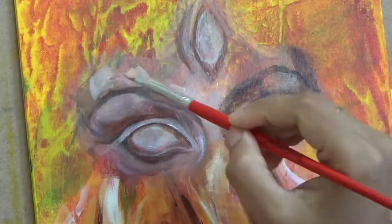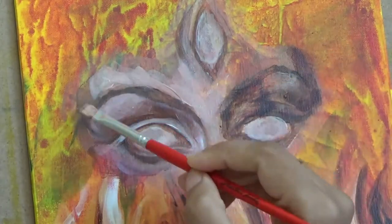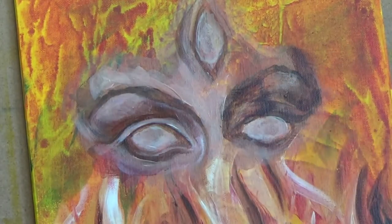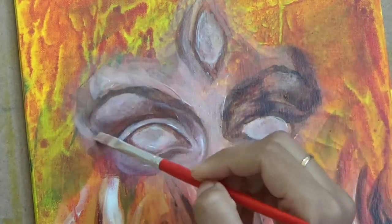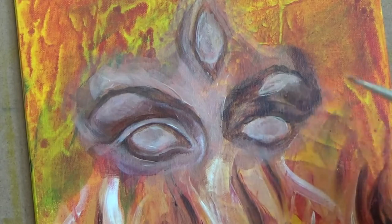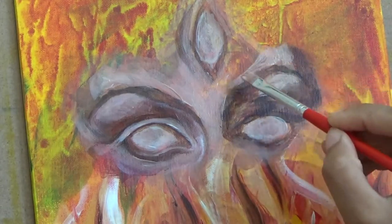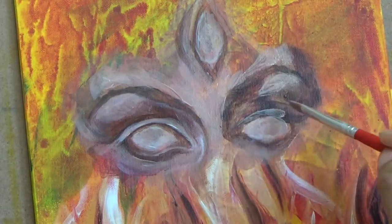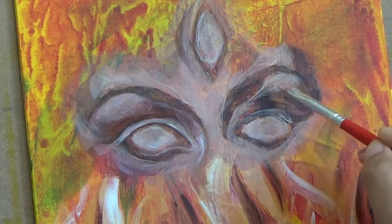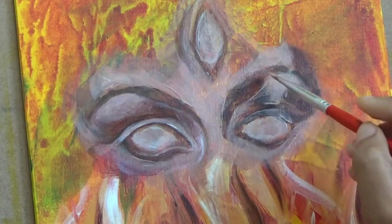And for the darkest darks, like where I wanted to paint the shadow of the eyelid over the eyeballs, and for the hair and eyebrows, for that I have added a little bit of cobalt blue. And at the very end, I'll put in a little bit of black as well to get the level of darkness.